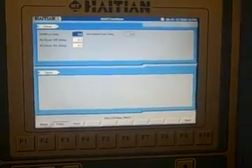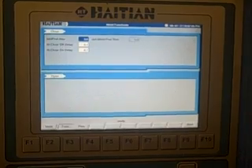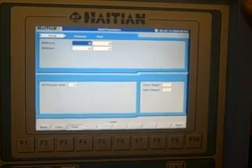For functions, which are your setup page functions, you have mold protection time, high close off delay, and high close on delay. In your parameters, you have your mold close, mold open pressures, and flow for setup.